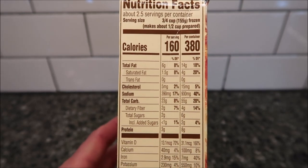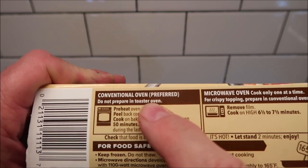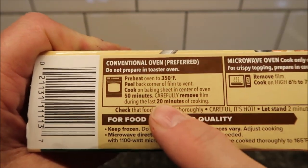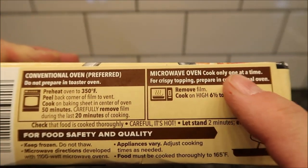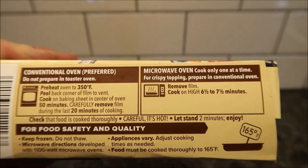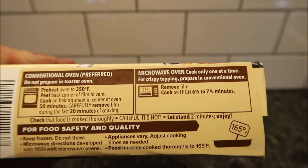There's your other information, and here are the directions on how to cook it. The preferred method is the oven — do not prepare it in a toaster oven, probably because it'll melt the plastic. That's the way you want it if you want a crispy topping. For the microwave you can only cook one at a time. So it's flat-out telling you this is not gonna be crispy in the microwave, but we're gonna remove the film and cook on high for six and a half to seven and a half minutes. I'll probably just do seven and be done with it.